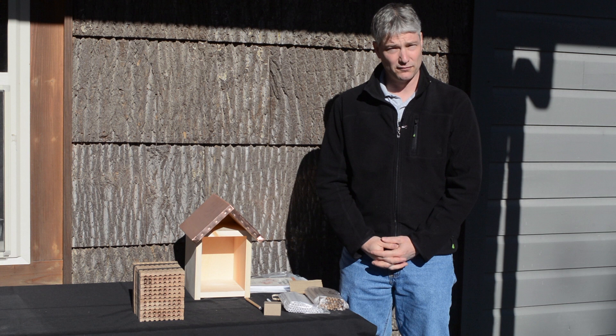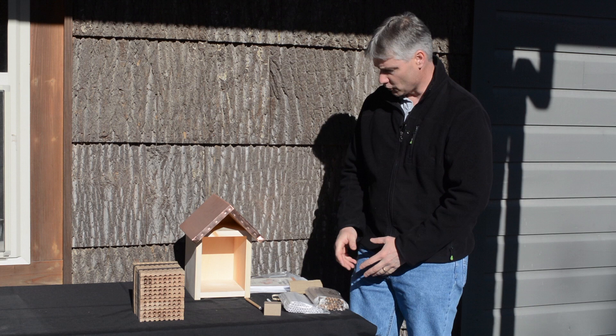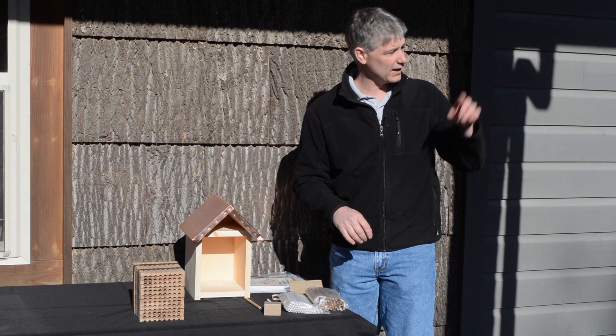Hi, I'm Shane Gebauer with Brushy Mountain Bee Farm and today we're going to talk about setting up our Mason Bee House. I've got several things out here on the table and I'd just like to walk through some of them and then we're going to go ahead and set up our house that we've got hanging on the building behind us.